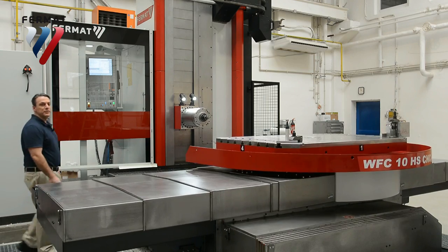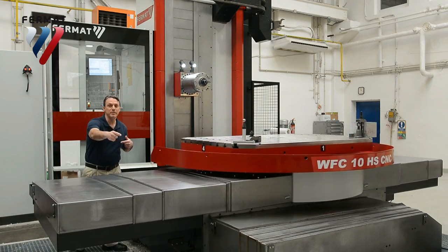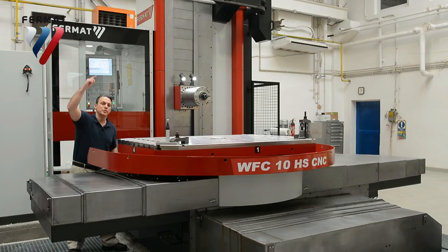And now you can see for yourself the rapid traverse of the axes: 30,000 millimeters by 30,000 millimeters by 20,000 millimeters.